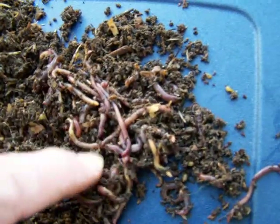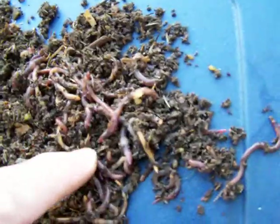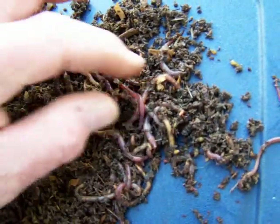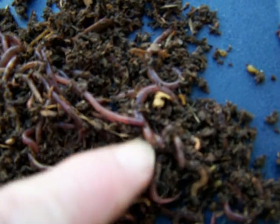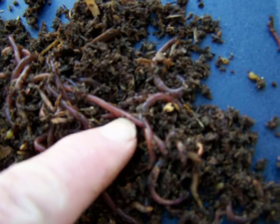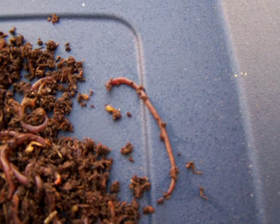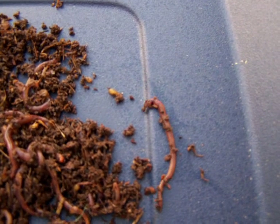Anyway, I think I messed with them enough. You can see even these Red Worms have got a little bit of a flatter body and some of them have got yellow on their bellies. You can see the Blue Worms — you can see the head on them. Hopefully this will help you out. That's it for now.